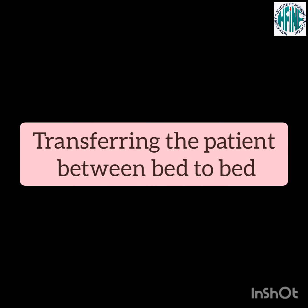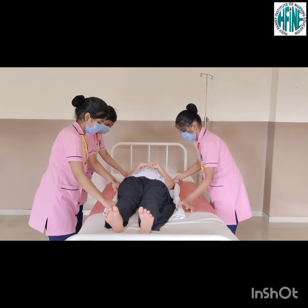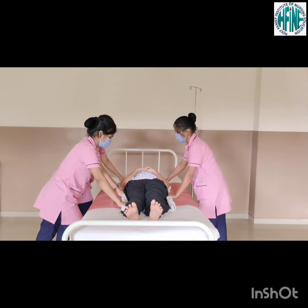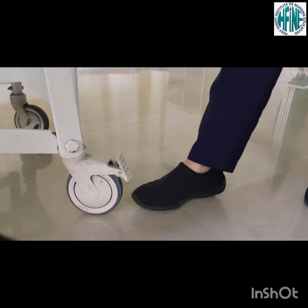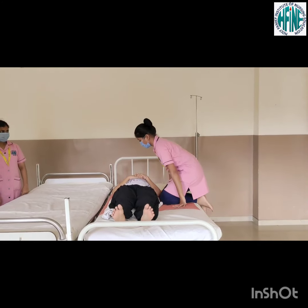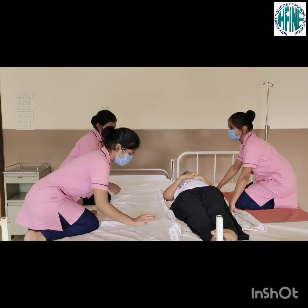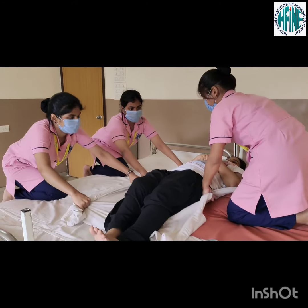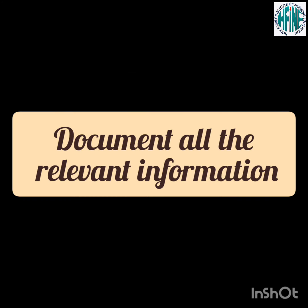Transferring a patient between bed to bed. Untuck the draw sheet. Fan fold the sheet close to the body of the patient. Move the patient to the edge of the bed. Ensure that the wheels of the bed are locked. The first nurse should kneel on the bed. The other two nurses should reach over the bed holding the draw sheet. Transfer the patient safely to the bed in unison with other staff members. Pull the patient directly towards the bed. Document all relevant information.